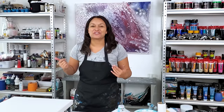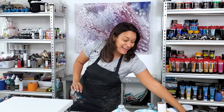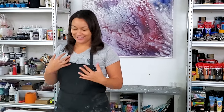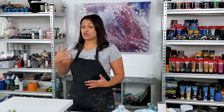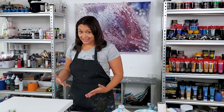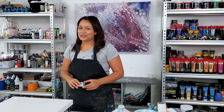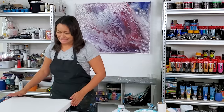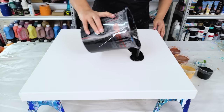Hello everyone, welcome back to my channel! I'm going to do another floating cup — a double open cup — and this time I said I would do it on a black base. I'm using all metallics; metallics have my heart. I wanted to swipe with black this time instead of white, to have the black around the outer rim. I love metallics on a black base more than on a white base, so we're going to find out together. Let's paint!